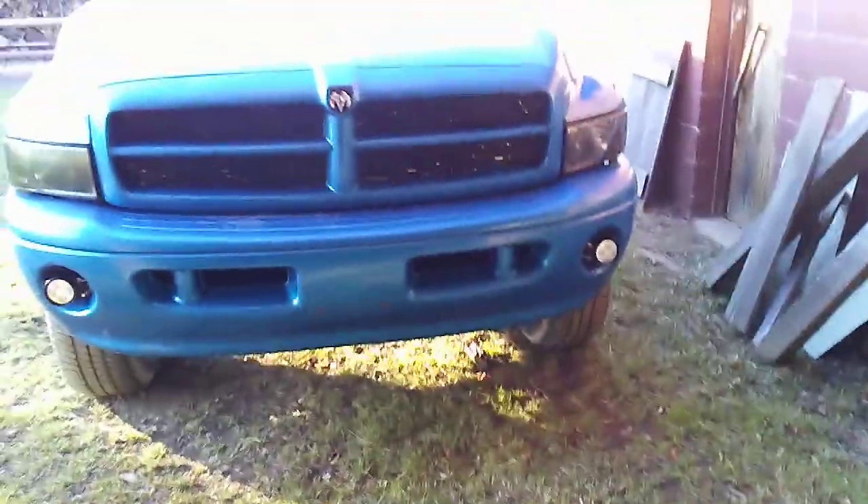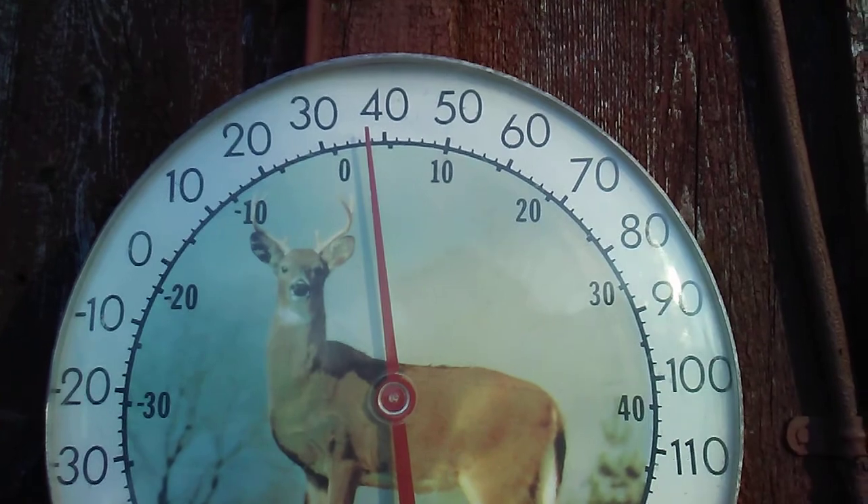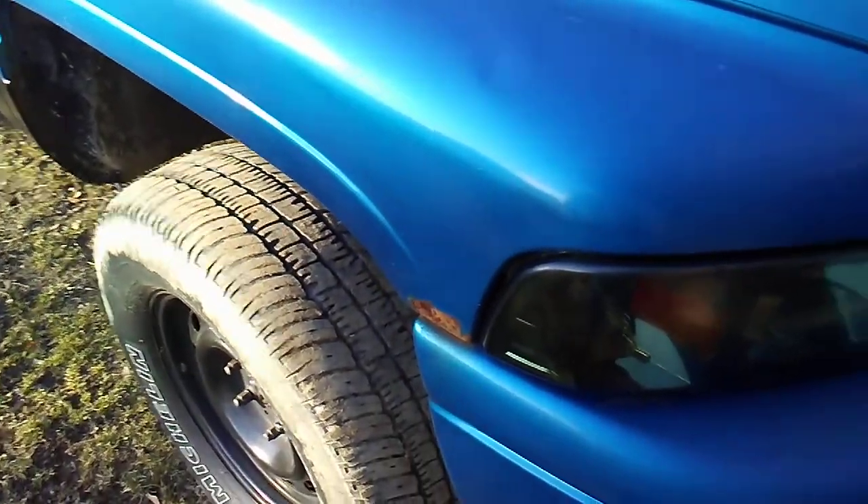If it gets cold out, it is approximately about 38-ish degrees out right now. So if it gets cold enough tonight, he will probably run the block heater. But you never know.